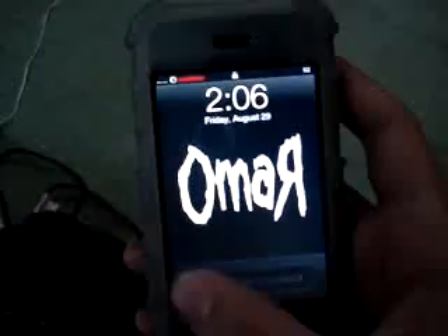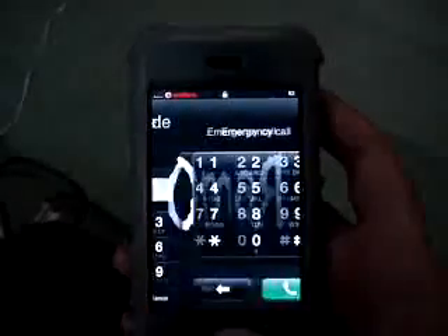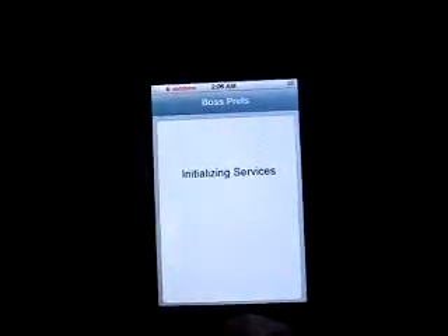First, you have to slide to unlock. Then, emergency call. Then, double-tap home button. Boss Crafts has to be set to double-tap home button, so you can do this trick.